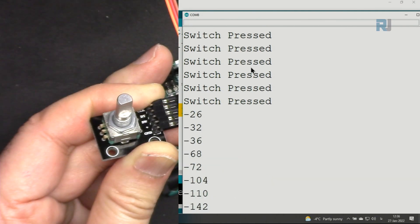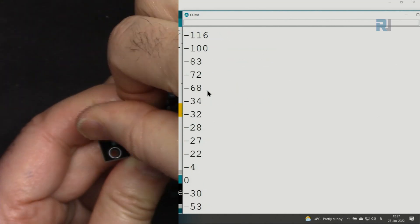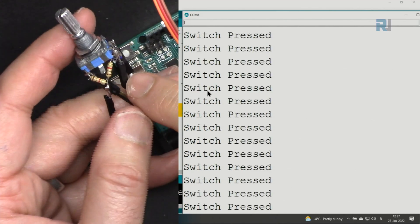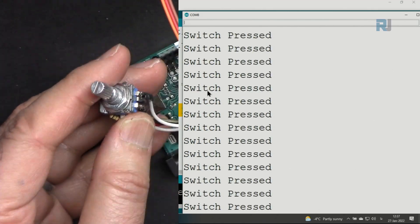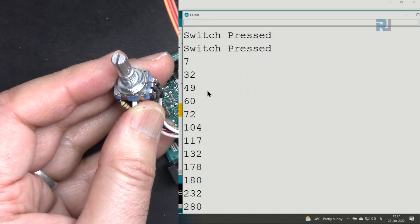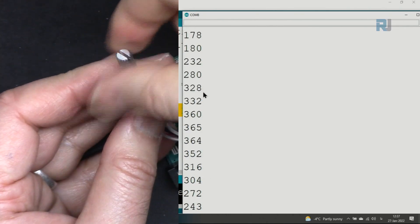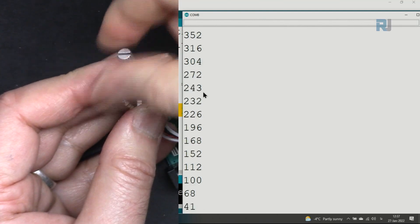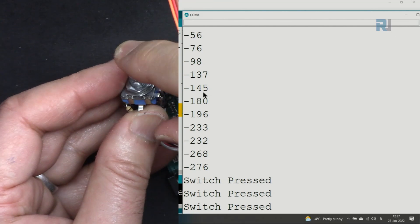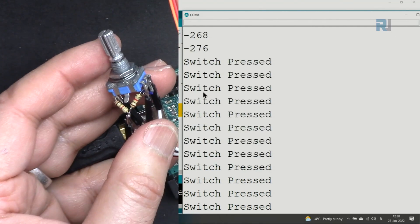With the other encoder connected and the wires reversed, rotating right now increments the number and rotating left decrements it — it can even go negative. Pressing the button correctly prints that the button is pressed. The encoder functions perfectly.